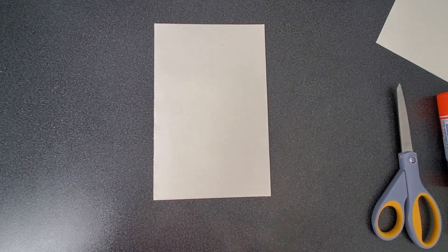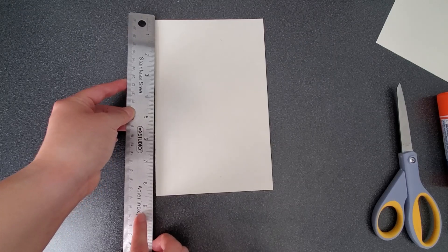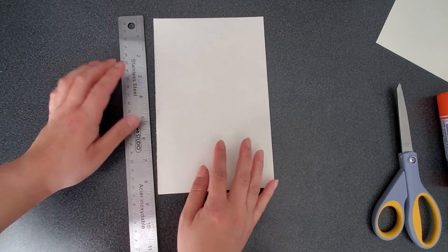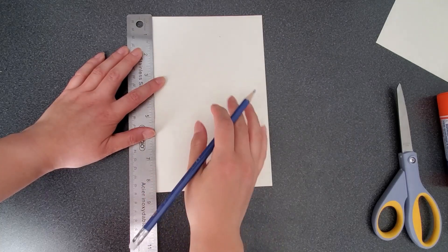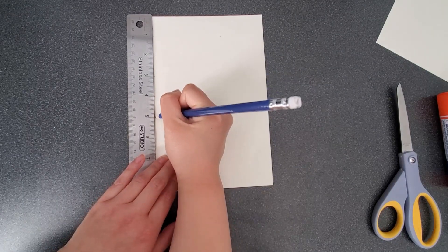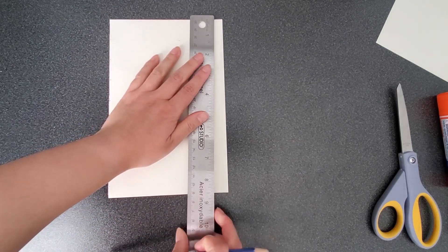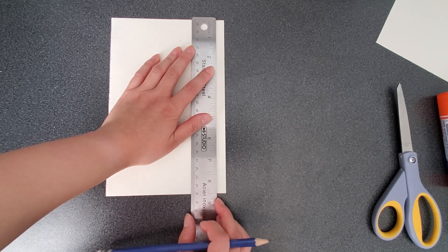Take a ruler and have it on the left side of the paper with the unit inches beside the paper. Make sure the top of the paper is aligned with zero — my zero mark on the ruler is at this line, not at the top of the ruler. With your pencil, carefully mark every inch where the numbers are: one, two, three, four, five, six, seven, eight. Move the ruler across to the right side, again line the top of the paper where the zero mark is, and mark every inch.